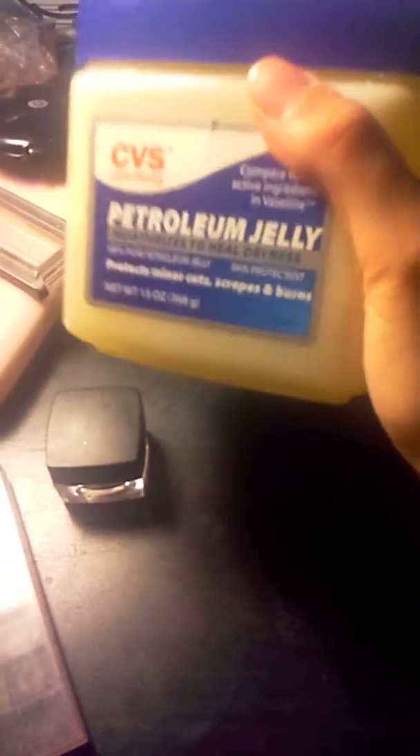Hey guys, it's Brooke here, and I'm going to show you guys how to make a gel eyeliner using only two things: petroleum jelly or Vaseline, and any black eyeshadow. Matte black eyeshadow would be good — it doesn't matter if it has sparkles in it or not.